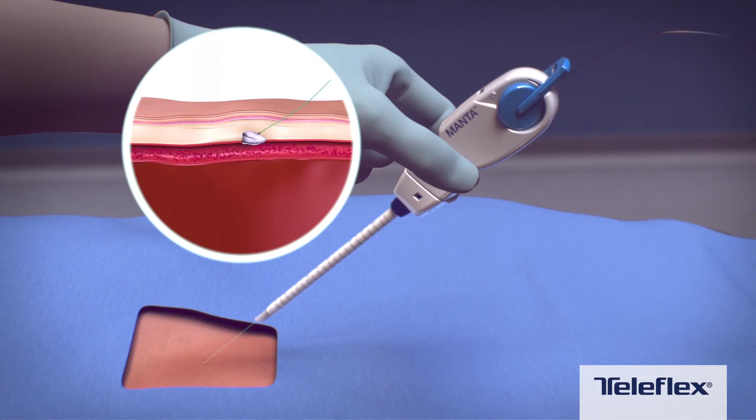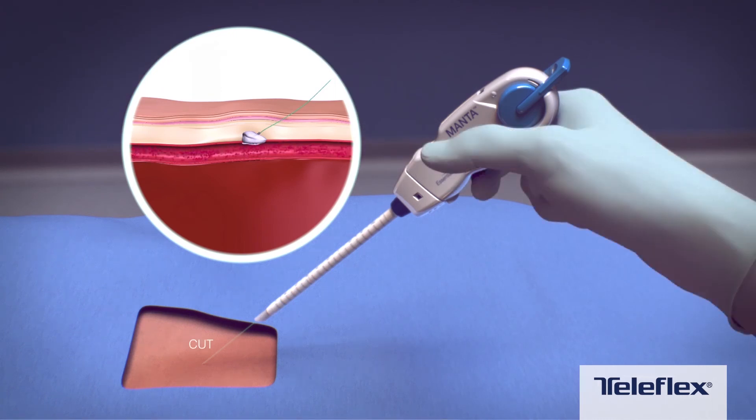Once hemostasis has been confirmed, remove the guide wire. The suture should be cut below skin level.